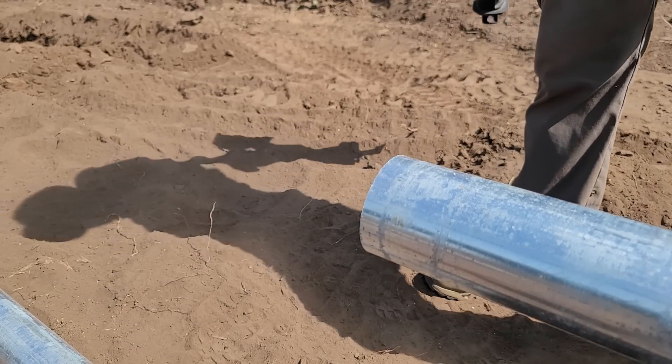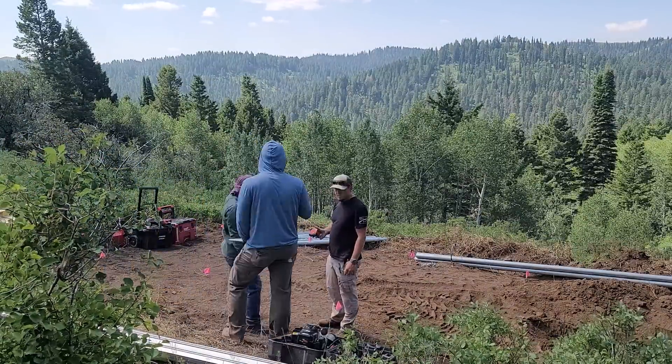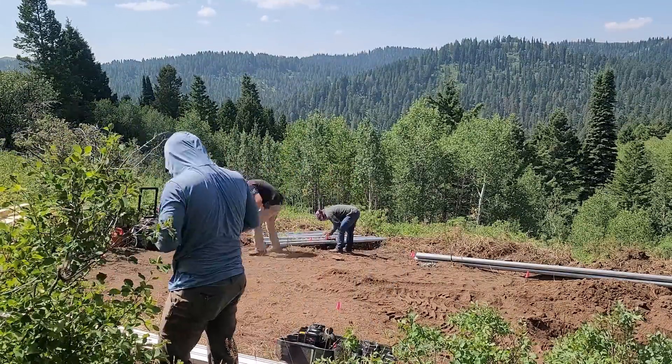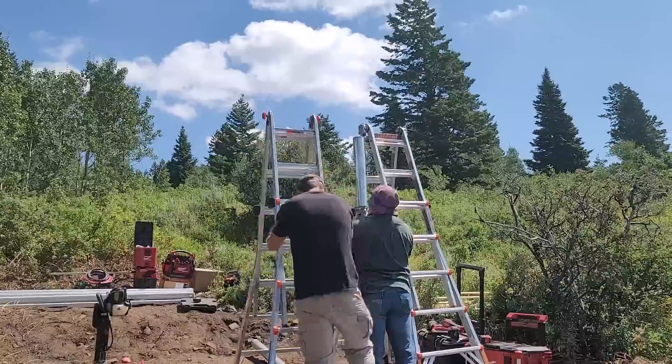The customer was kind enough to clear the spot so we didn't have to, but we want to make sure we know where everything is going to go. We've marked it out with pink flags and are double-checking all of our measurements while prepping the post-pounder.